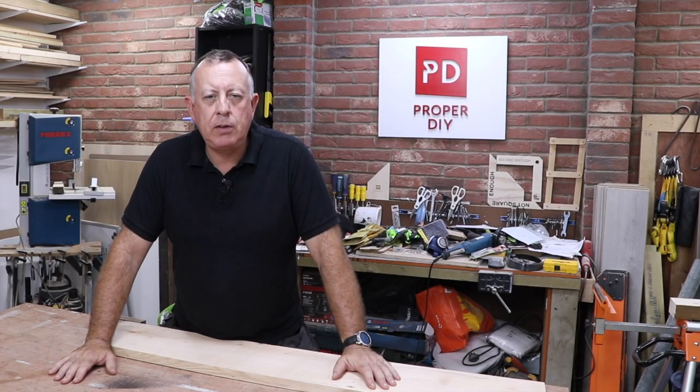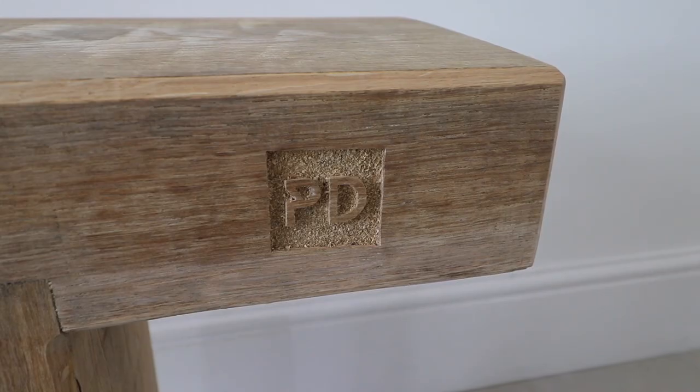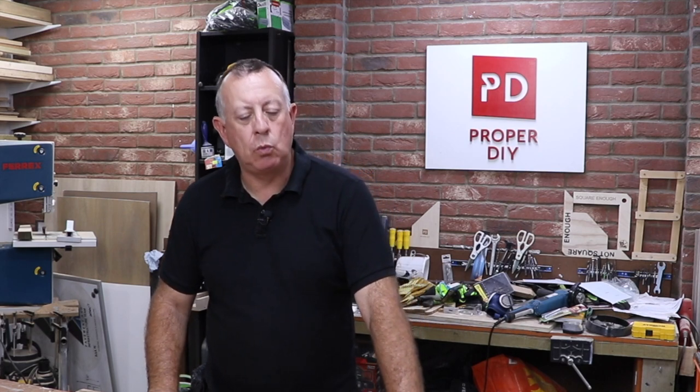Since a few weeks ago when I published my how-to-build an oak garden bench video, where I carved my logo into the front of the bench, I have been inundated with requests to show you how I did that, so I thought I'd do a follow-up video and show you today how I carve into wood.